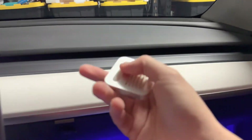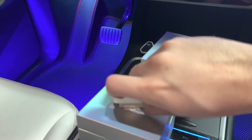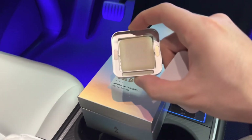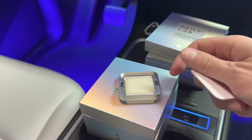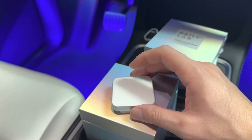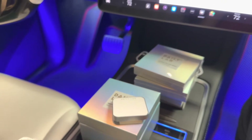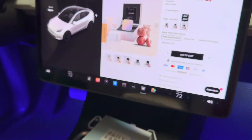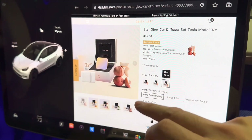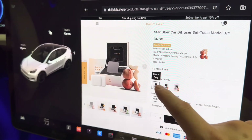You can obviously take this off anytime to toss in a new tablet when your tablet is fully used up. From DailyLab — if you're interested in this product, link in the description. We're not making any profit doing this video; it's just a peer review. Check out their website and read up on it. The diffuser does come in different colors, so you can use their website to see the actual pictures.